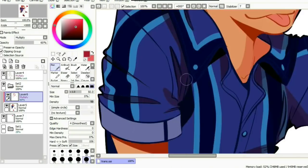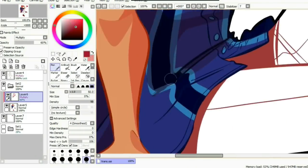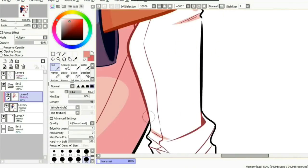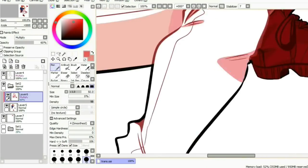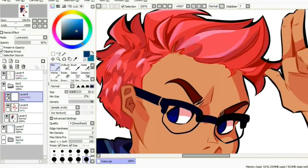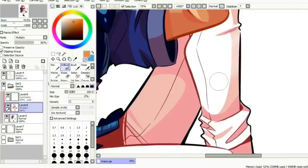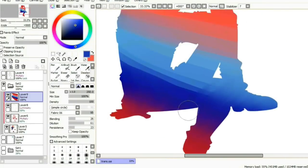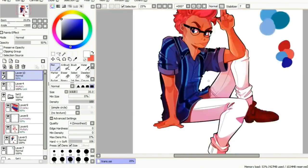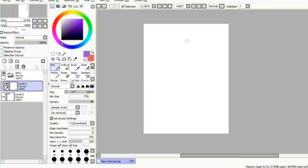I'm also really happy with the way the hair turned out in this one. I feel like the way I draw hair is one of the more identifiable parts of my art style, but I also feel like my traditional hair and my digital hair look different from one another, so I want to work on my digital hair to make it look more like how I would draw it traditionally — mostly because I color differently when it comes to digital art. But I'm really, really happy with the way this hair turned out; it just looks so fluffy and soft.